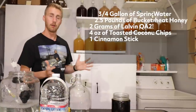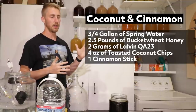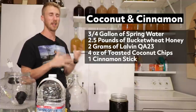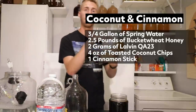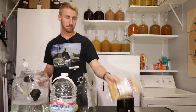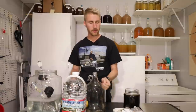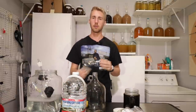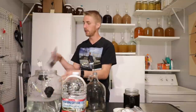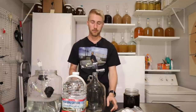Here's my recipe: I'm going to use roughly three-quarters of a gallon of water and about two and a half pounds of honey, which should get me to a decent ABV. In the primary I'll put toasted coconut chips in, and I'll add some cinnamon sticks in the secondary. The yeast I'm using is the Lalvin QA23 because it's a great mead yeast, and I actually have a partial packet I need to use up. I'll go ahead and mix up my ingredients.